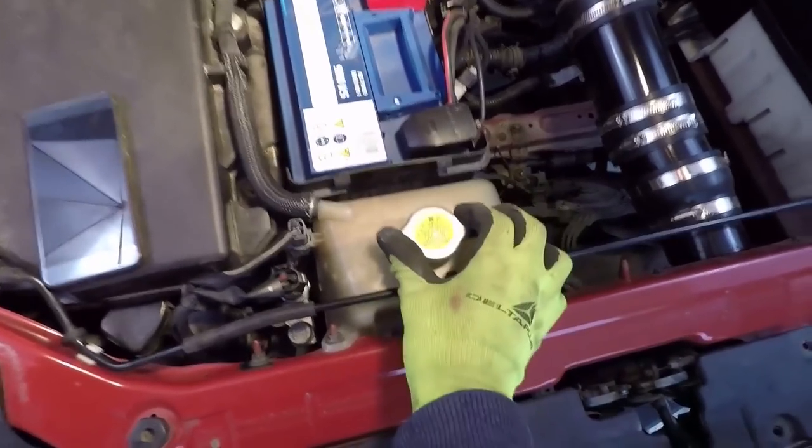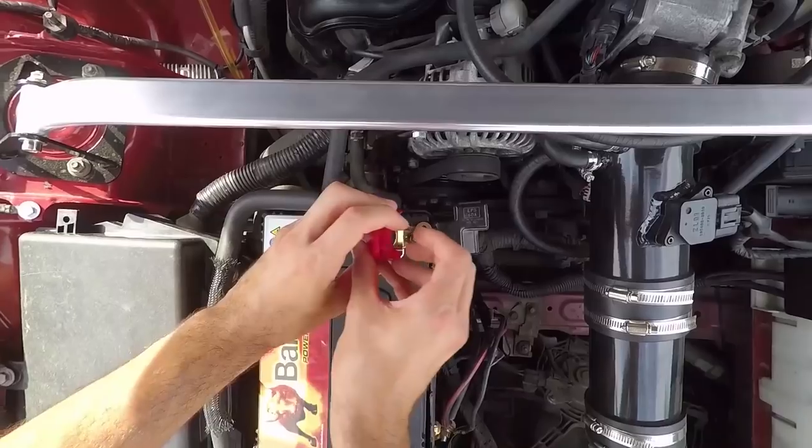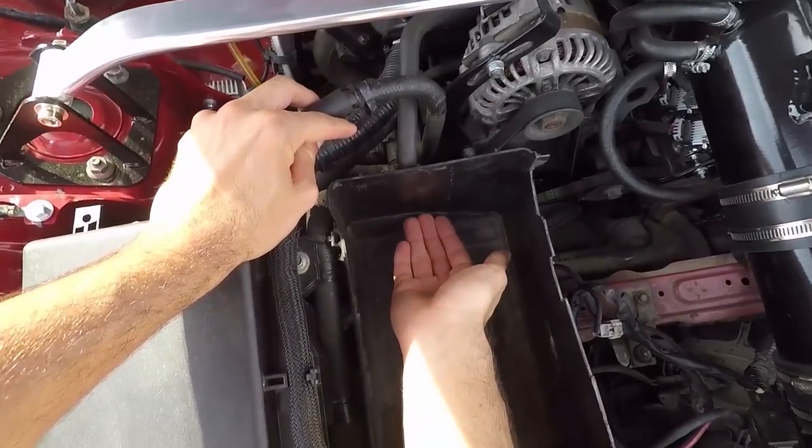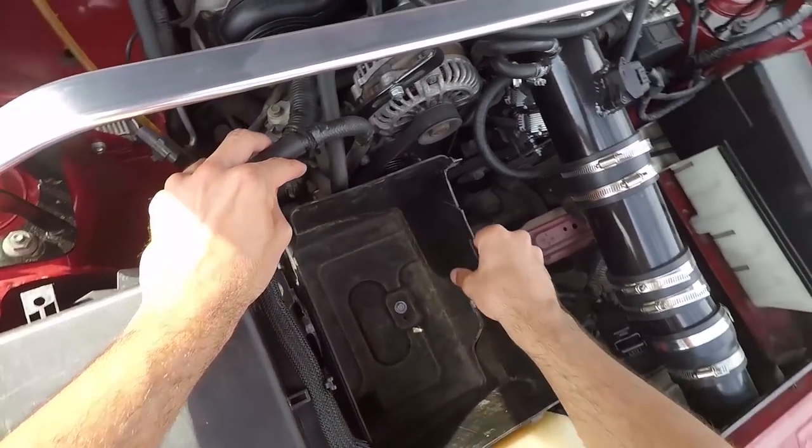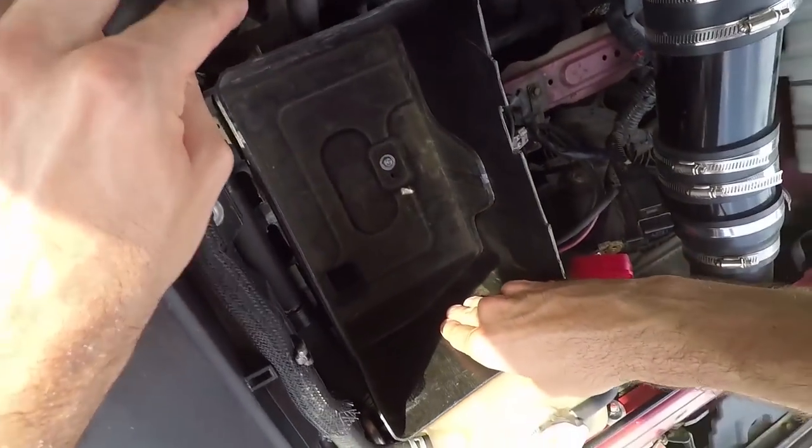Put the cap back on the reservoir. Next, disconnect your battery and take it out. Now push the bottom part of the battery case and pull the upper part to get it loose. Do this all around, then take it out.